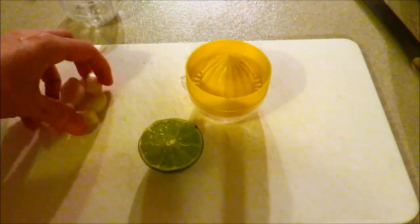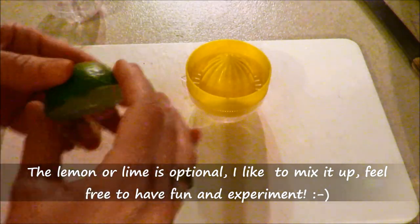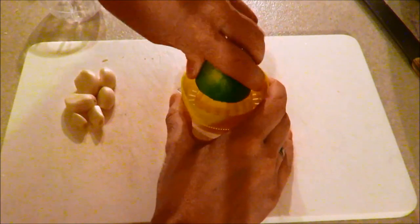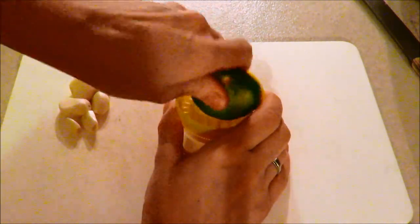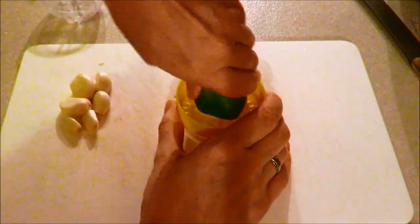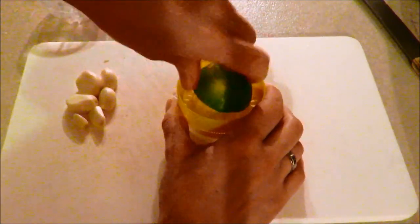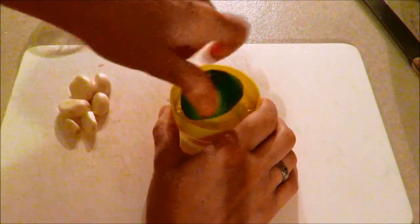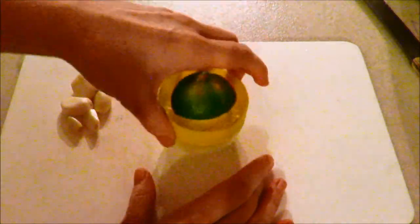I have peeled some garlic that I'm going to be putting in with my cabbage. Now I'm just going to get the juice of a couple of limes to add into each one of my fermented cabbage jars, because I really like the little bit of tang it adds to the vegetables. You don't have to put it in — this is not a mandatory step, it's totally optional.